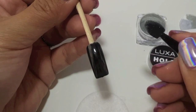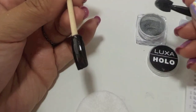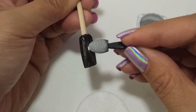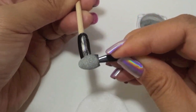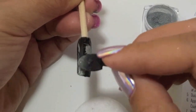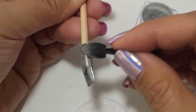Now you're going to pick up your applicator and pick up some pigment. You want enough pigment on your applicator — if you do not have enough and you try to start rubbing it into your nail, you will start to scratch the pigment off. It's happened to everyone, so make sure you have enough pigment on. I like to press the pigment on first and then start to rub it in.